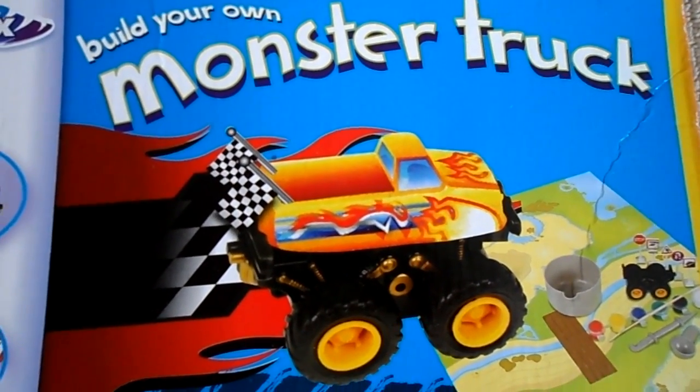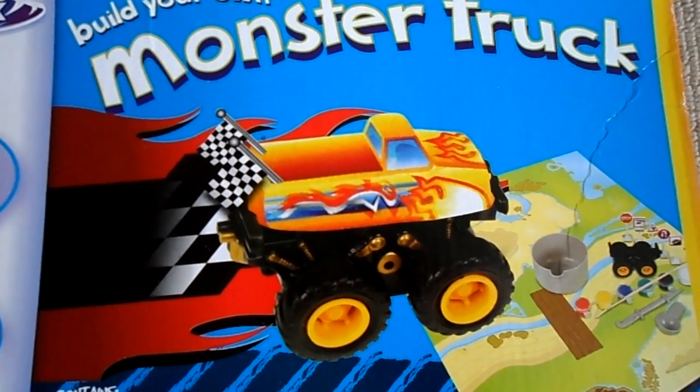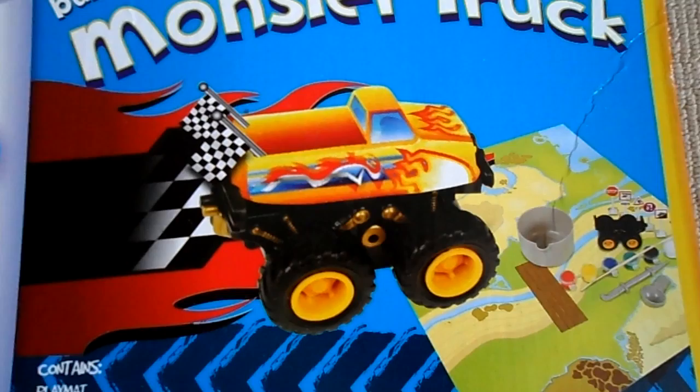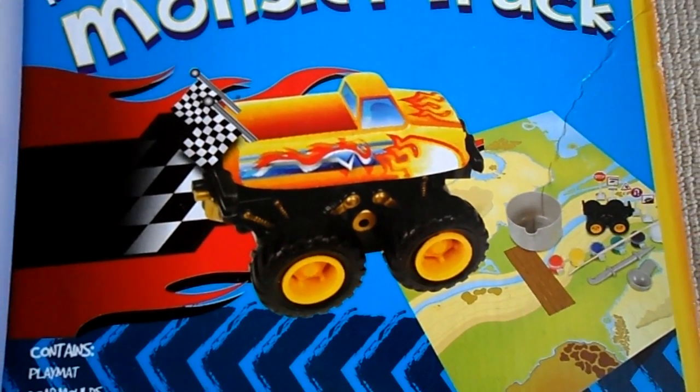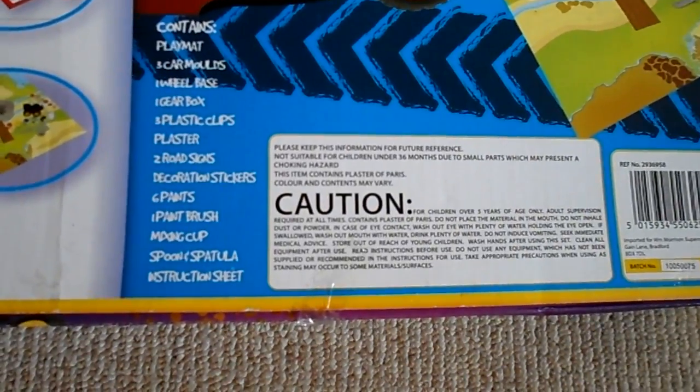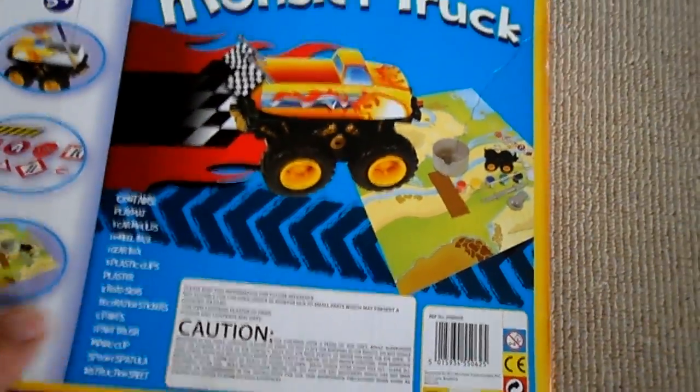It says here it contains: a playmat, car mould, wheelbase, one gearbox, three plastic clips, plaster, two road signs, decoration stickers, six paints, one paintbrush, mixing cup, spoon and spatula, and instructions.